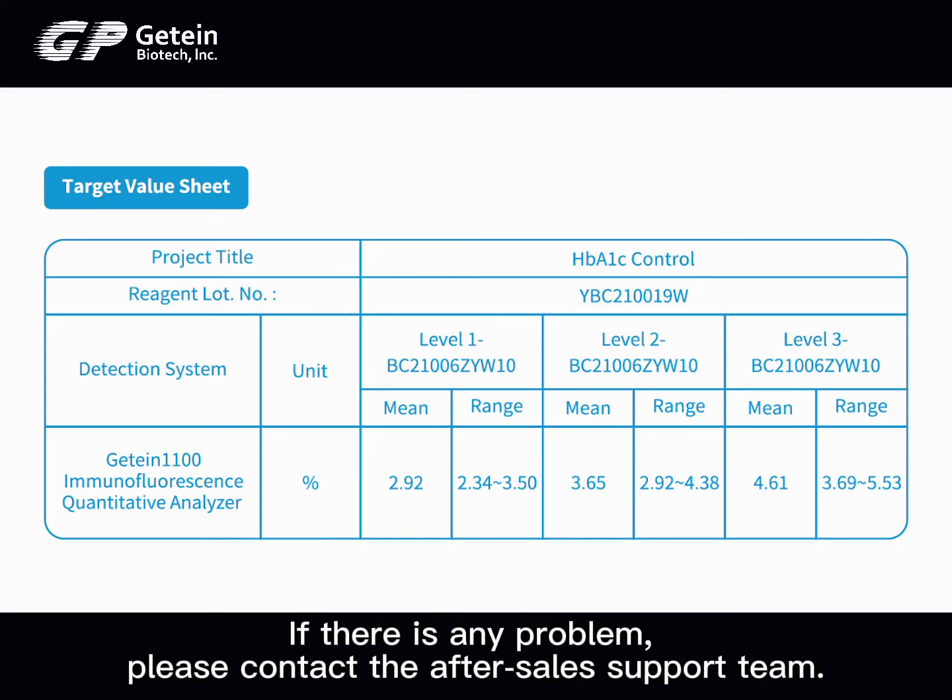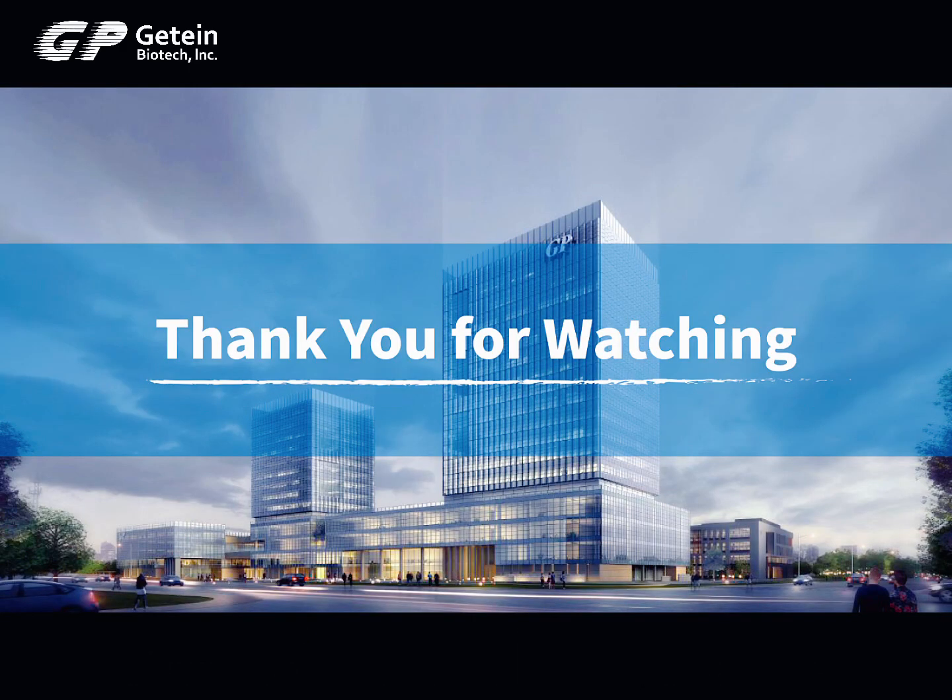If there is any problem, please contact the after-sales support team. Thank you for watching.